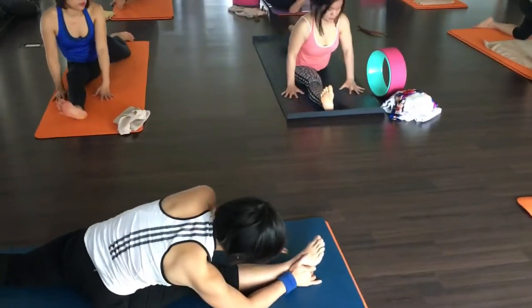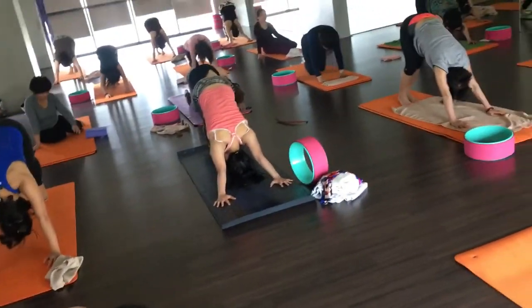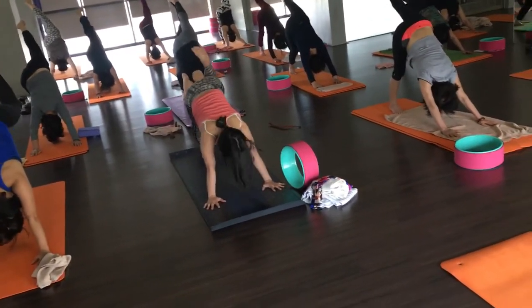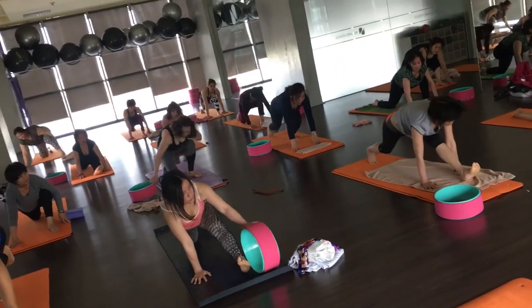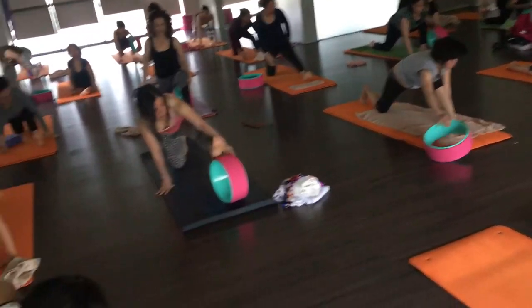Downward facing dog. Now the last time, chan chai lane, your left leg up. Chan chai chuak. And now take the wheel — wheel under your left leg. And then try the front split once again and take your time.